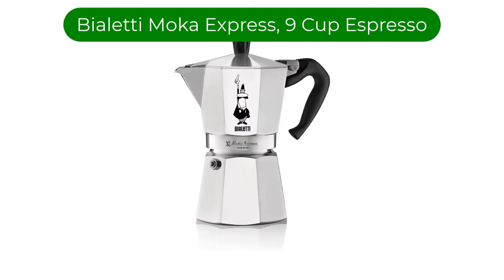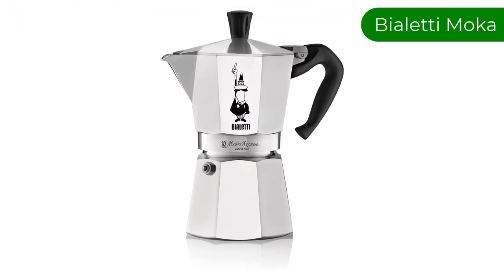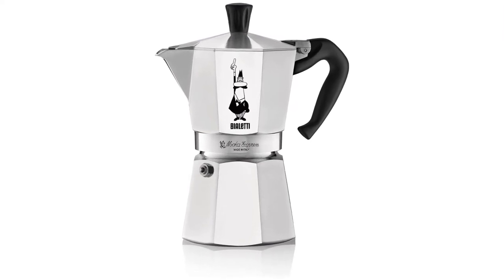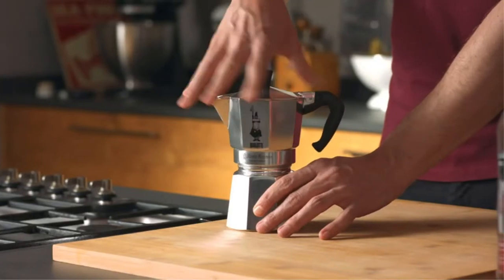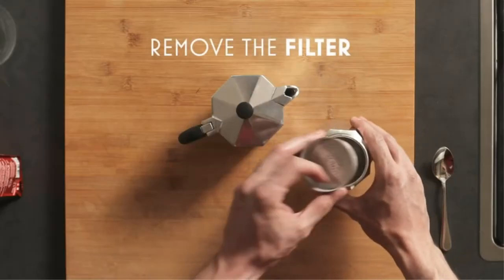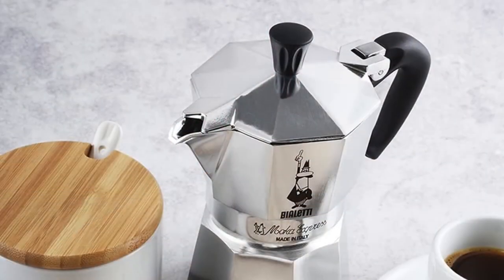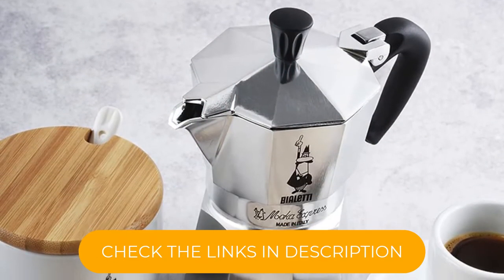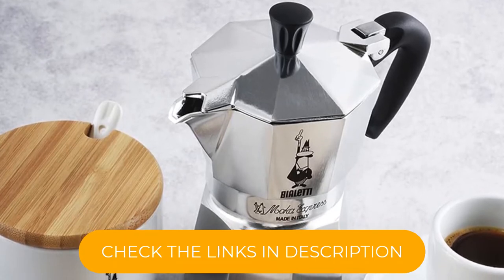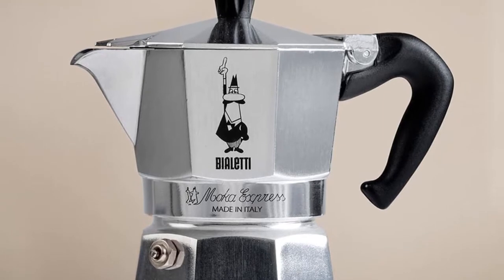Number 1. Our top pick is the Violetti Mocha Express 9-cup Espresso. This is the old-school Italian way to make espresso at home, and it works like a charm. Just fill the lower chamber with cold water, add ground espresso to the filter, and screw the top chamber on. Put it on the stove over medium-low flame and let it bubble until the water travels through the grounds and into the top chamber. The result is delicious and complex, considering you don't have to plug anything in.